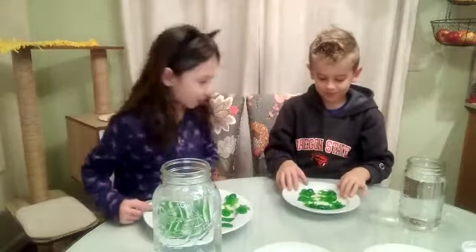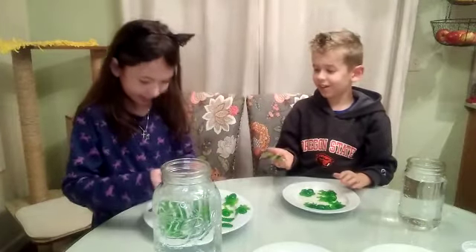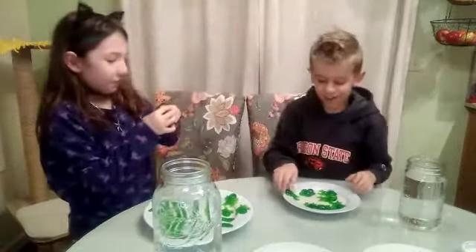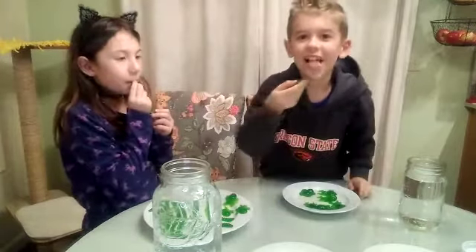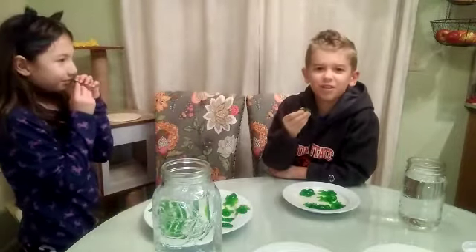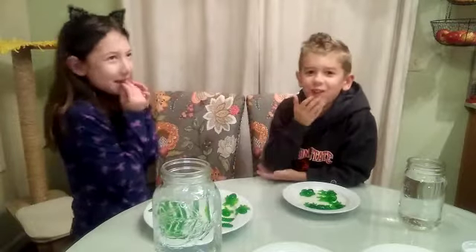Let's try them. What do you want to try? I'll try spiders. I'm going to try them. Three, two, one. Oh gross, it actually doesn't taste that good. I've never tried a gummy this gross. It doesn't taste like apple. This is definitely not green apple.